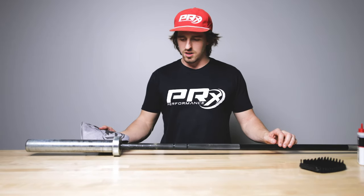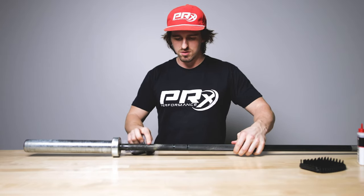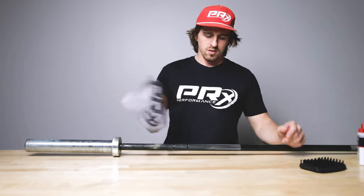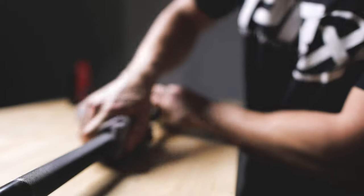Once you are done brushing in all the oil, you can see this bar — it's been heavily used. There's a lot of junk inside there; it needs a little bit more love than we can give it today. But once you finish with the oil, you're going to take our little chamois and wipe down all the oil.